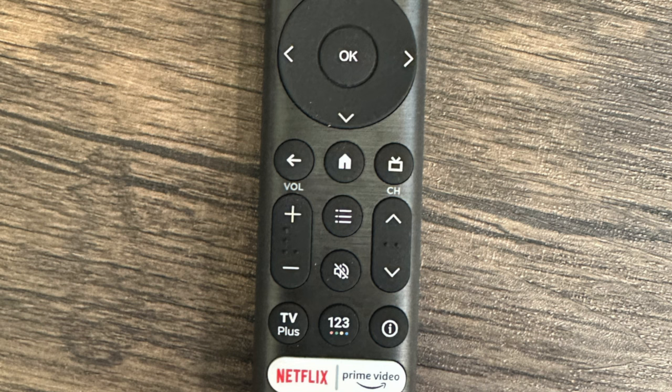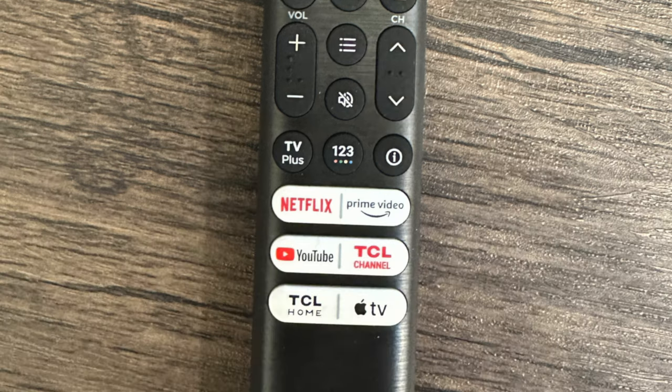We also have the mute button, the TV Plus button to access live channels, and the virtual keyboard button. We also have some quick shortcuts with Netflix, Prime Video, YouTube, TCL Channels, TCL Home, and Apple TV.